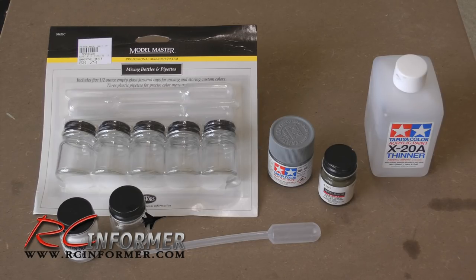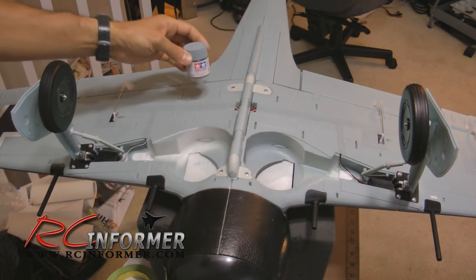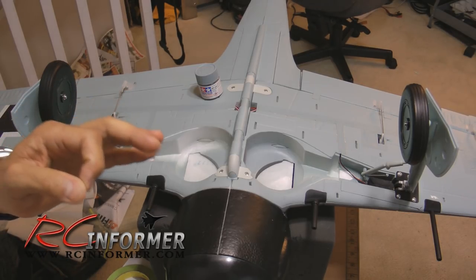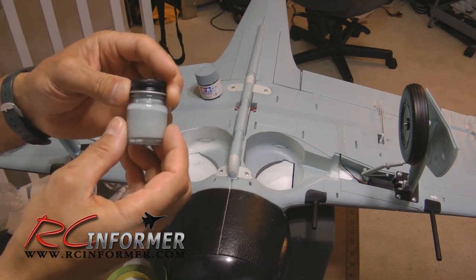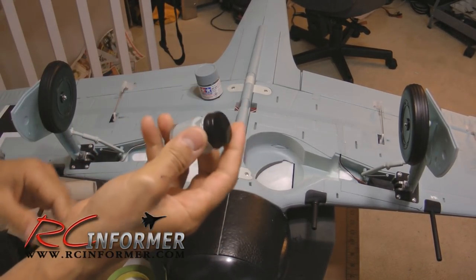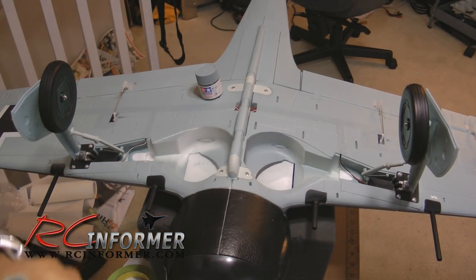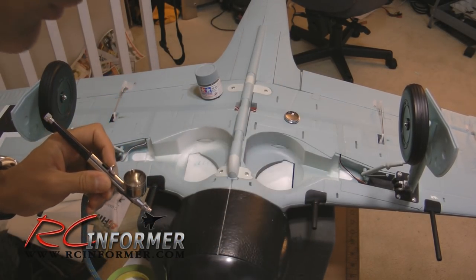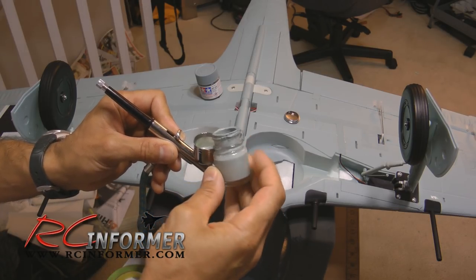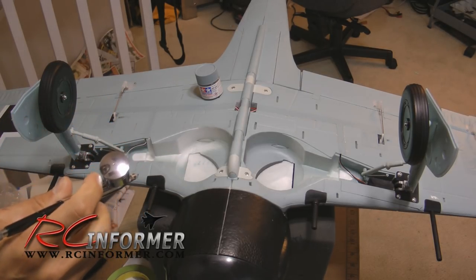To demonstrate how easy this is, I'm going to do some painting in real time. I have light blue - XF-23, a Tamiya paint - it's close enough to match the bottom of this FW-190. I have the XF-23 in here with about 20% thinner. I mix it up, make sure it's thoroughly mixed, then take the top off the airbrush. I've already filled the compressor with air so it's ready to go. I'll pour a little bit of paint in, put the top back on, and now I'm ready to paint.